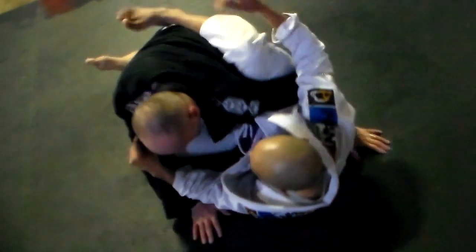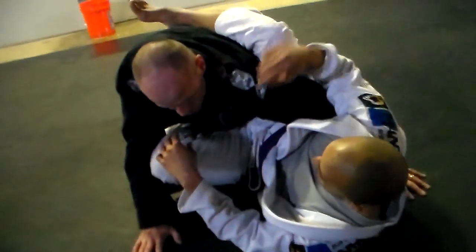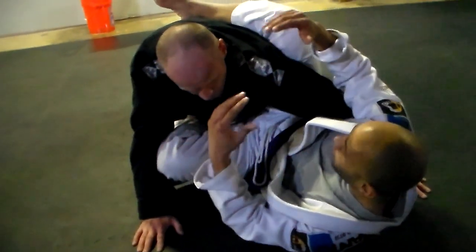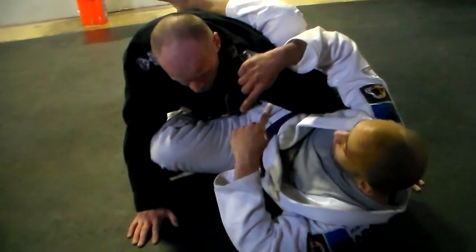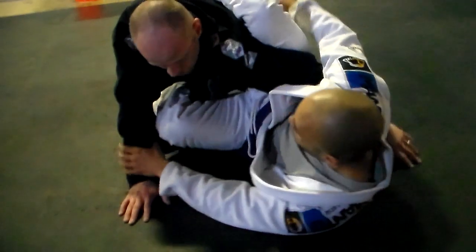So I've broken their posture down. I don't pull him on top of me. A lot of problems I've seen people have, they're pulling him on top of them and then trying to move. You need to get it while he's coming down. So I've created my angle.